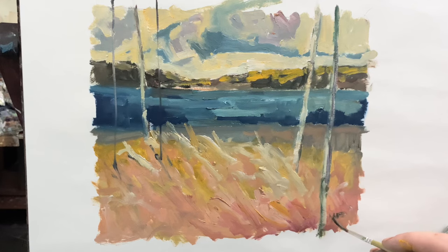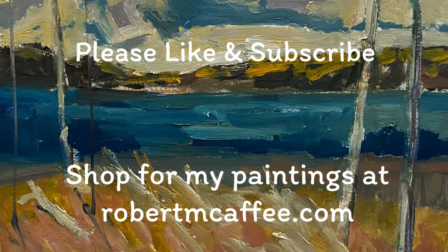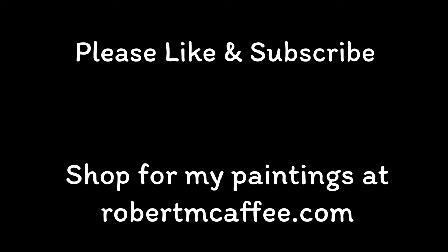Thanks for dropping in. If you enjoyed this video, be sure to like and subscribe and you'll be notified of future videos. I'll thank you from the bottom of my heart for hanging out with me here on The Robert Painter on YouTube. Thank you.